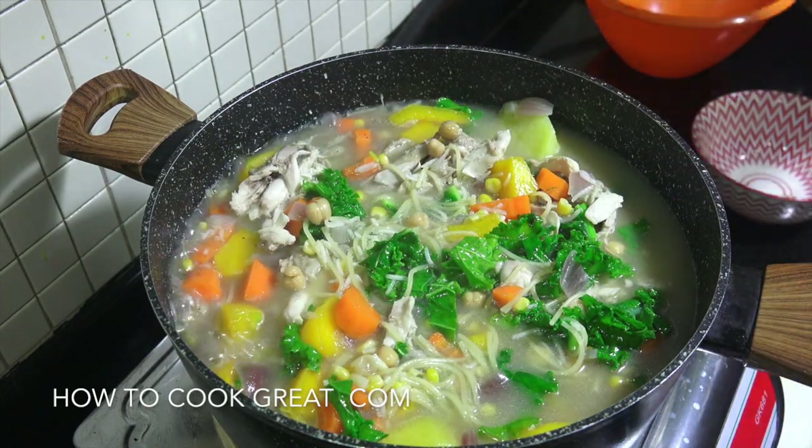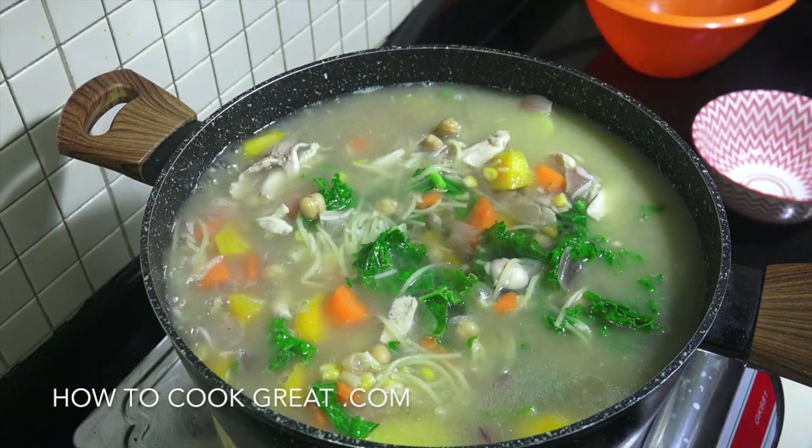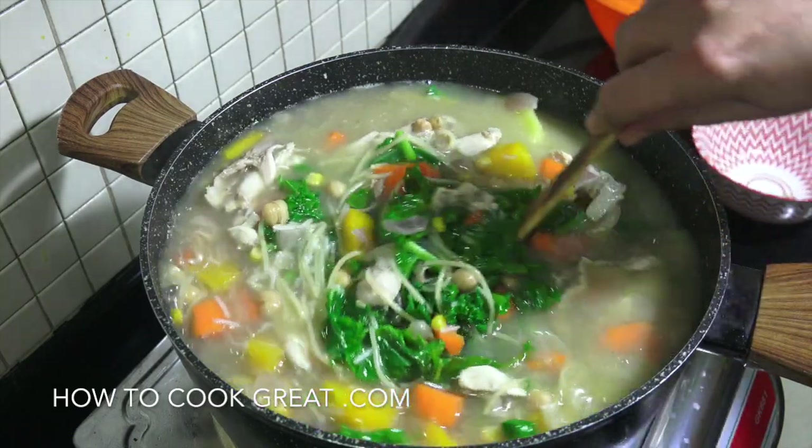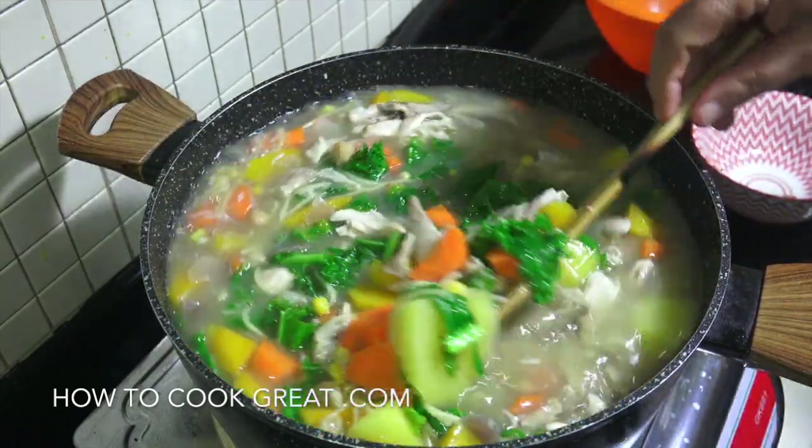A bit more water — I'm using water but you could use stock if you want. It's going to go back on for eight more minutes and it's pretty much done.